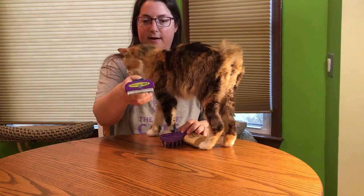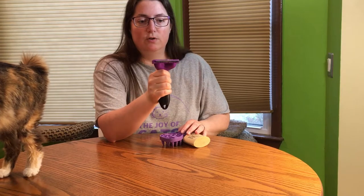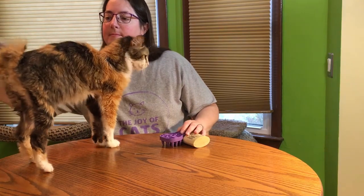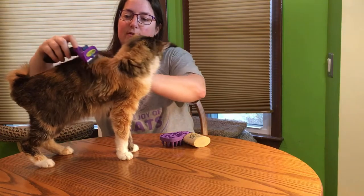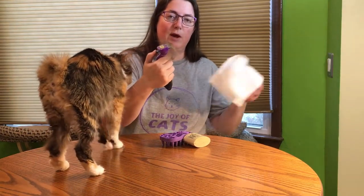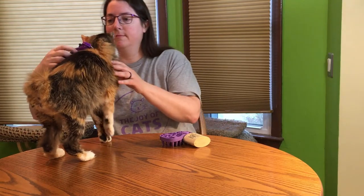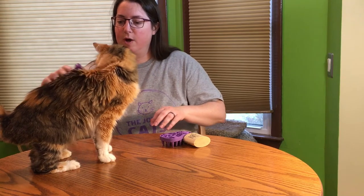The Furminator has a little button on the back which you can use to release the fur. I'll show you on Lena here. You stroke going with the grain of the cat's hair. You can see that's coming out — you might want a paper towel just to collect the hair. And that works pretty well.